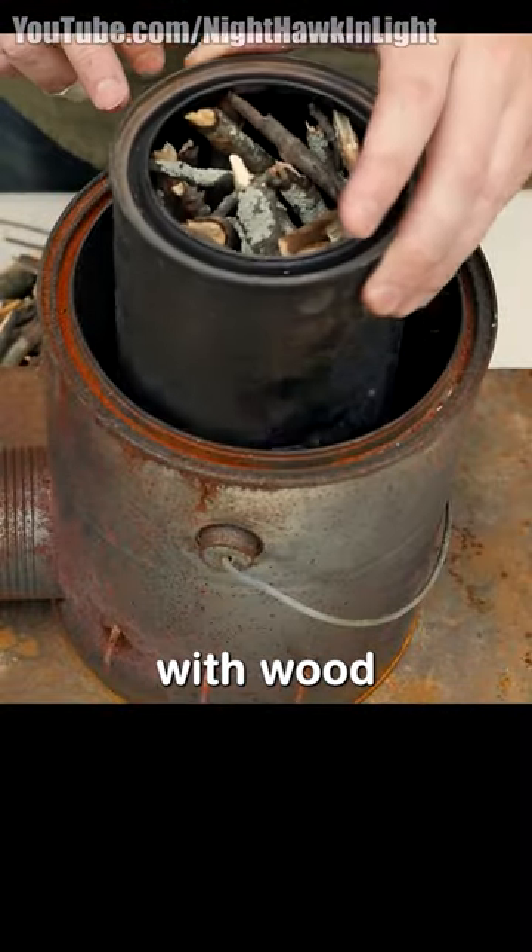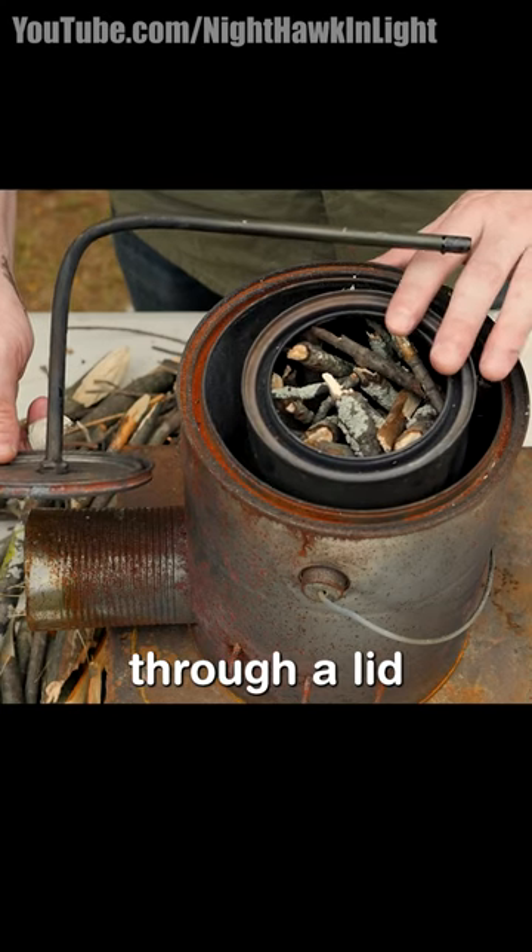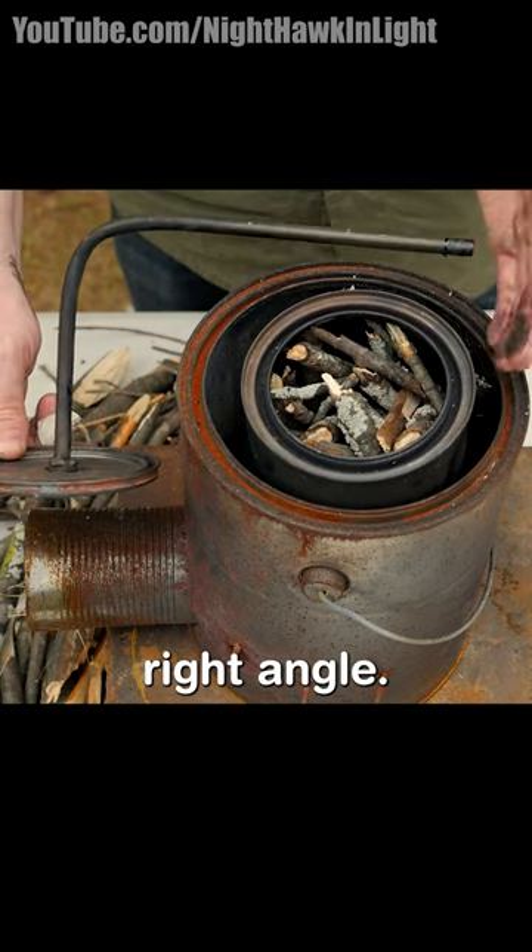I have this stove loaded with wood and my smaller can goes right in the center. To cap this smaller can I have a metal brake line that extends through the lid and then comes out, bent at a right angle.